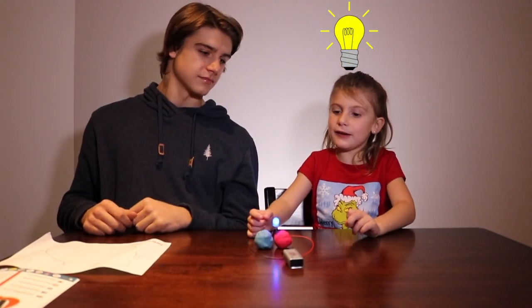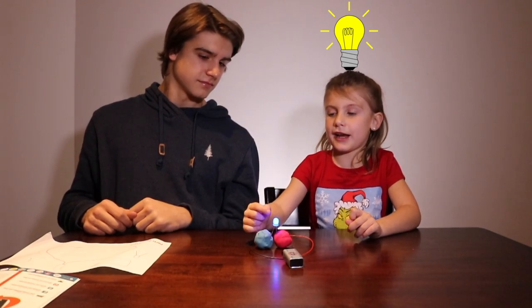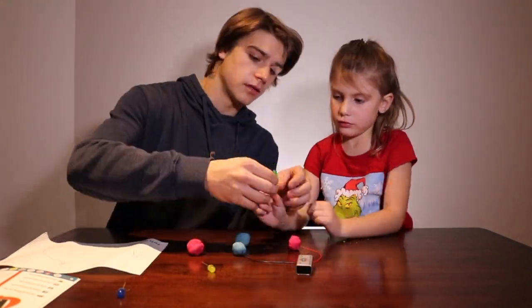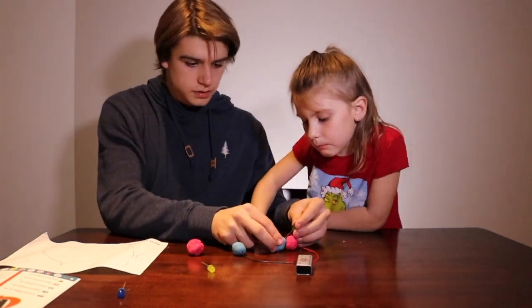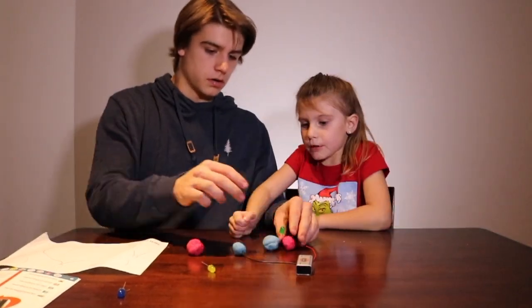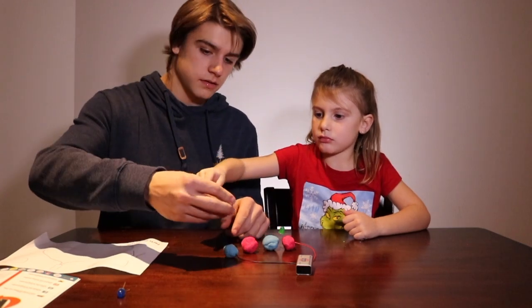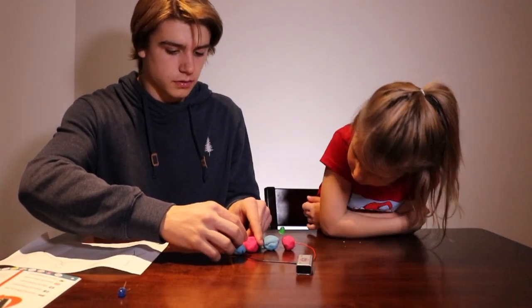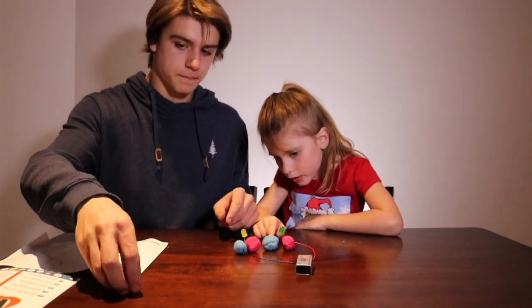Let's make some more play-doh balls and see if we can make all of the lights light up. The red end's got to go here for each one.